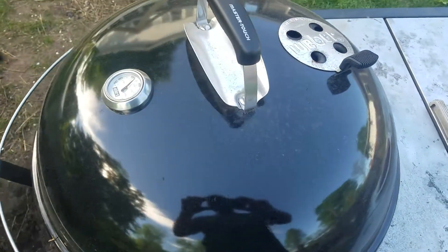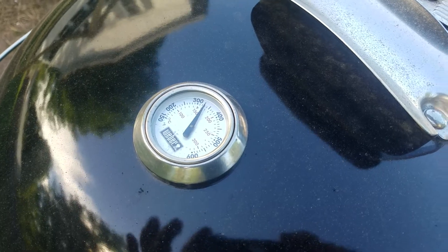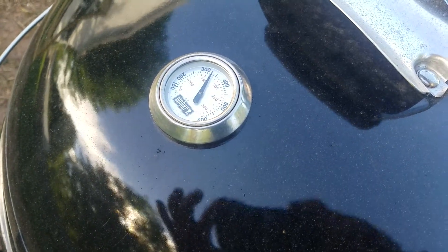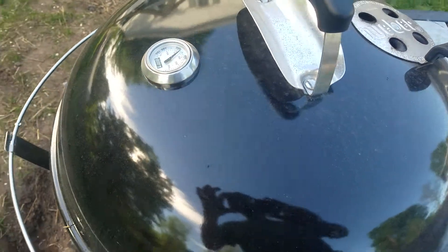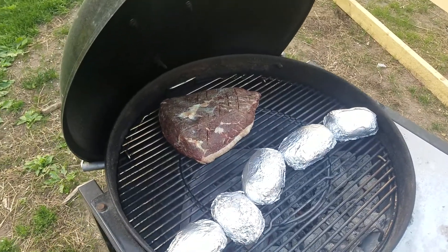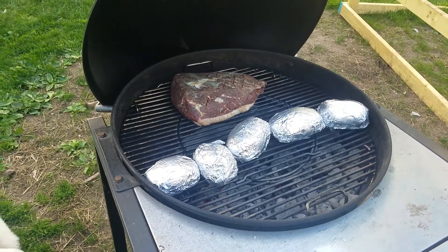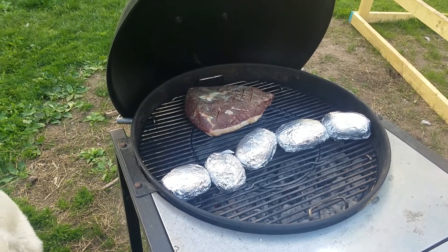We're going to rock the Weber kettle. The thermometer is saying it's a little higher than I'd like, but our inside temp looked good when I checked earlier. Shooting for 225, 250. It's going on. Picanha is on the grill. It's five o'clock Sunday, the day before Memorial Day 2020.